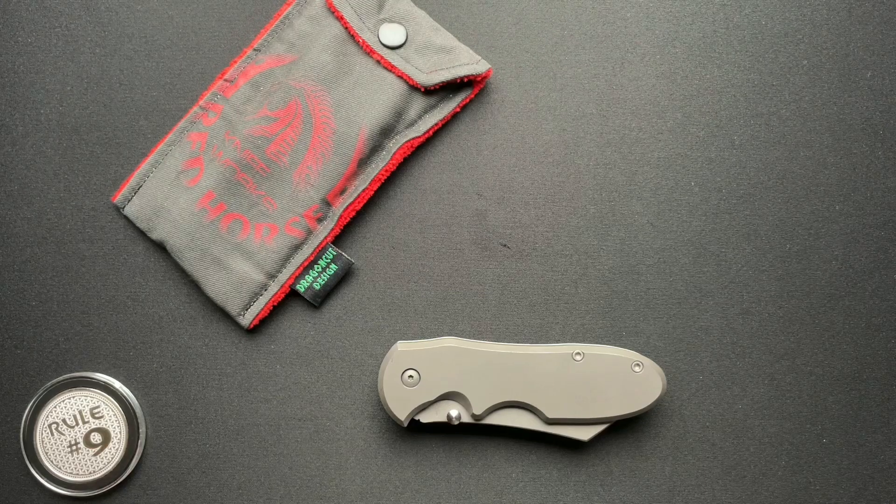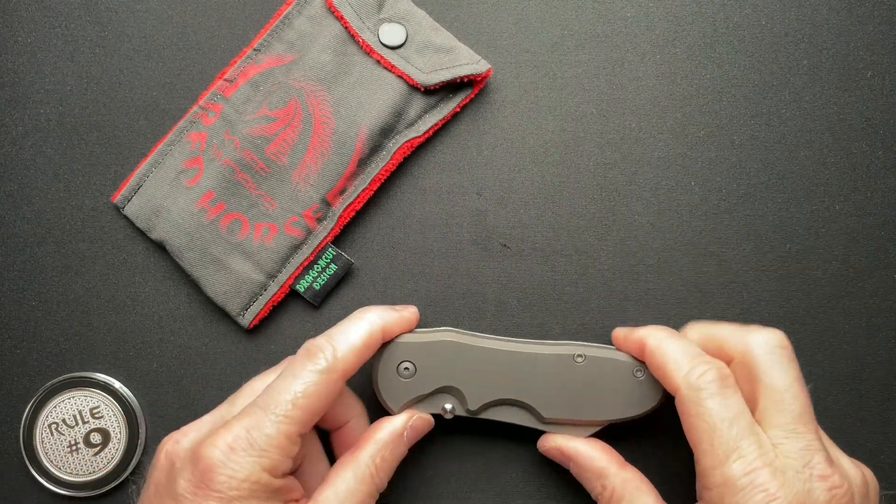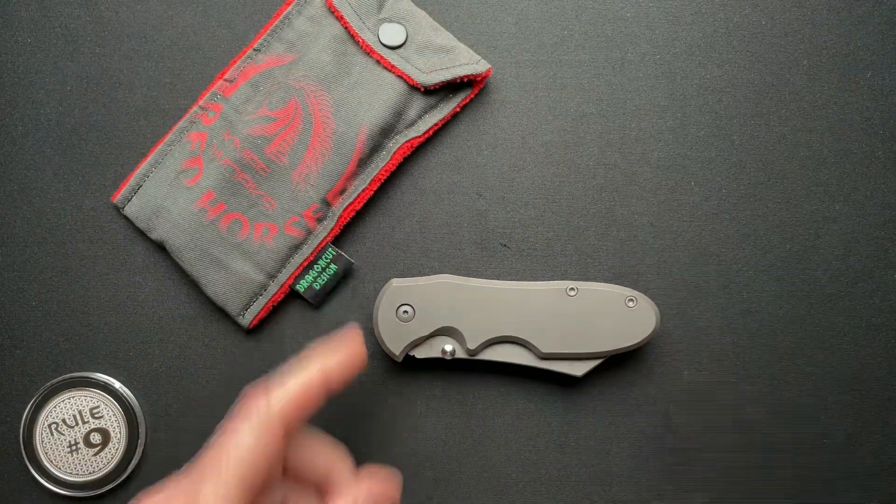Welcome back. We have got another Red Horse Knife Works knife today and it is not a Hellraiser — crazy, right? They actually make other models. I don't know why they had to because the Hellraiser is just amazing, but they do. And this is the Chopper.